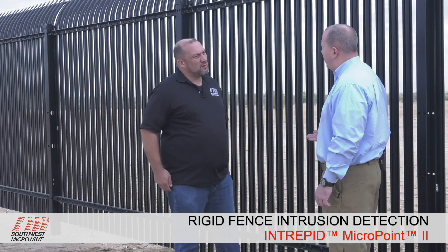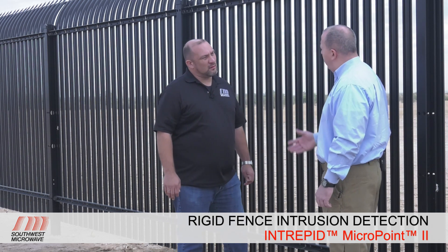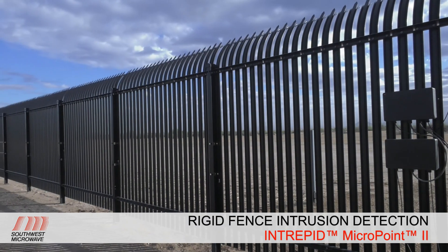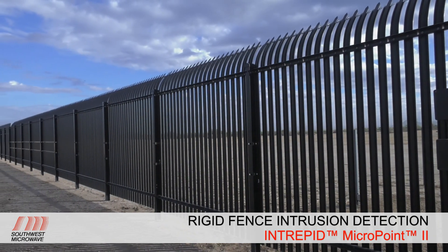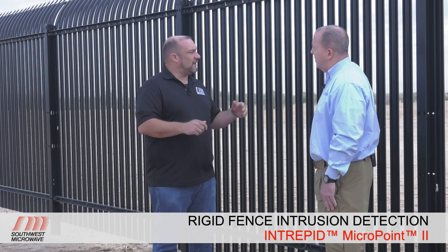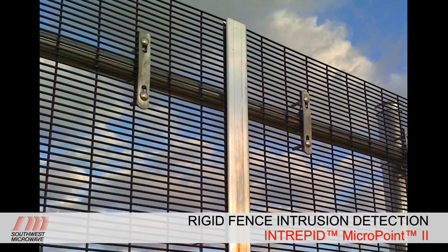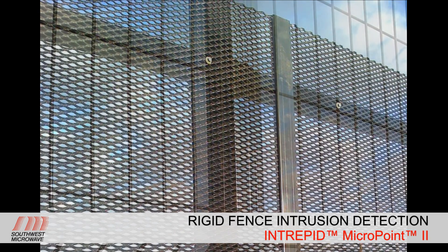There are a couple of different manufacturers of this type of fence at the test site. This is an Ameristar impasse fence. We've got a couple of different variations down the line with different spacing — some may have K-rated cables. On the other side, we have more traditional Palisades fencing that looks similar. Ameristar is a brand name and a very good product, but there are a lot of others out there — some no-name — that are just a really rigid fence that doesn't move like chain link would.